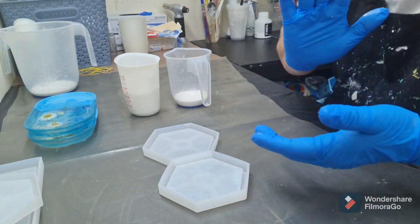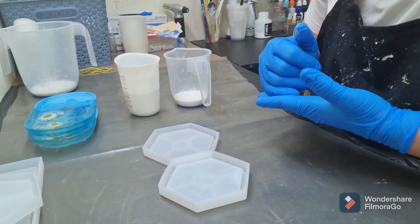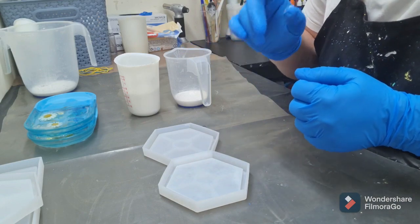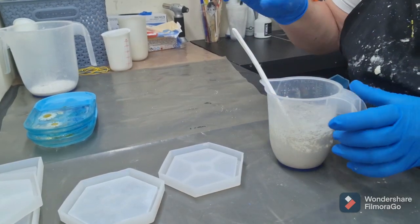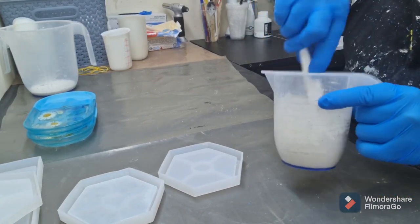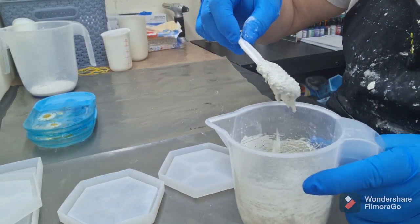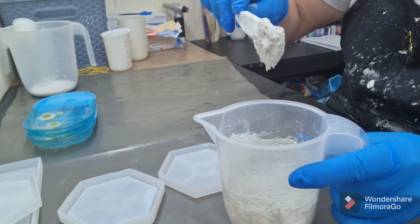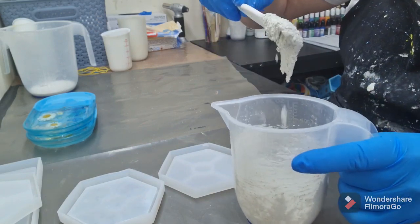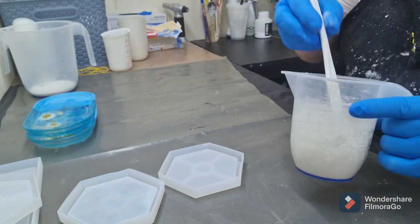Without further ado I'm going to pause and mix it up. I'll show you the consistency difference — if you've watched the AC100 videos you'll see just how thin that is compared to this. So I've mixed this up and as you can hear it's very scratchy. That's the consistency with the AC730 — it's not fluid like the AC100, it forms in clumps.